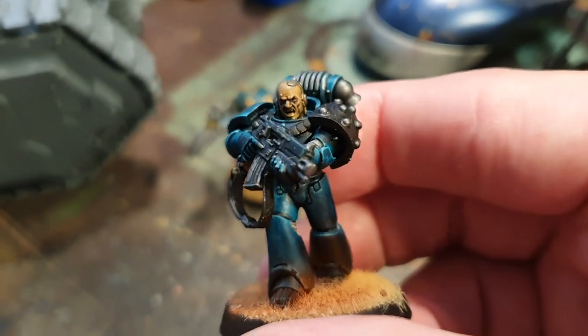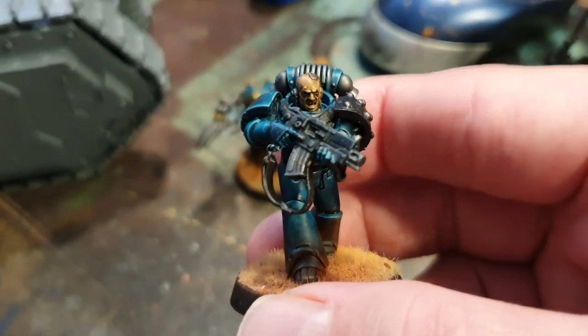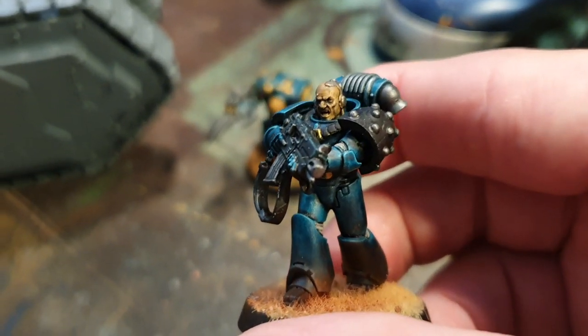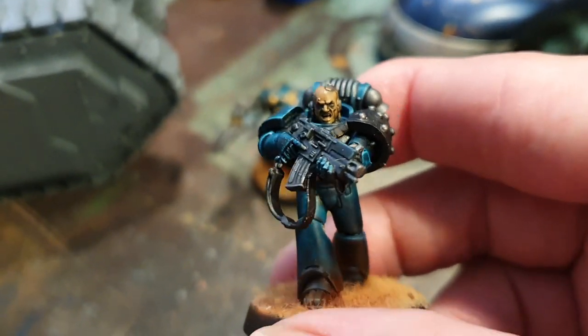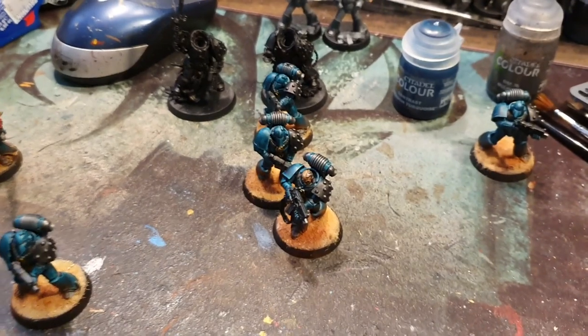I've decided to go for the opposing force, which will be the Imperial Fists, because you get the transfers in the set and everything. So I've got some more contrast paint coming — Imperial Fist contrast yellow — so that should be cool. I'm really enjoying this at the moment, it's good fun.